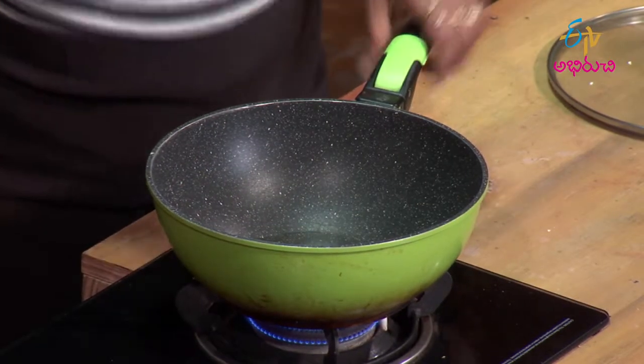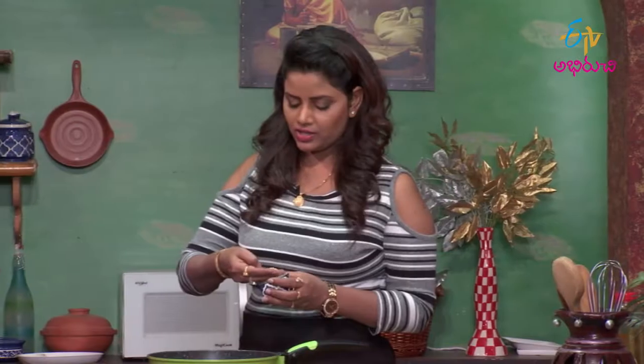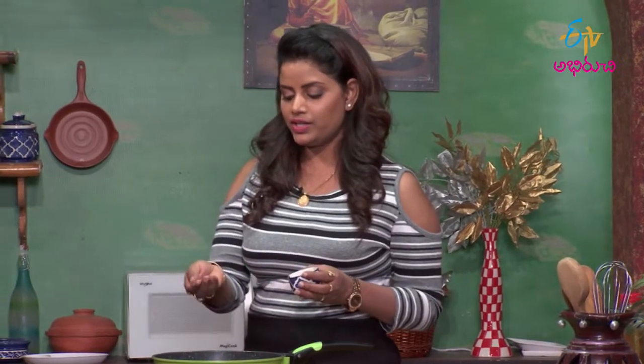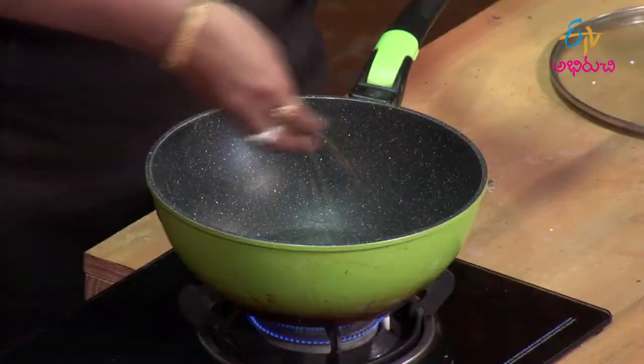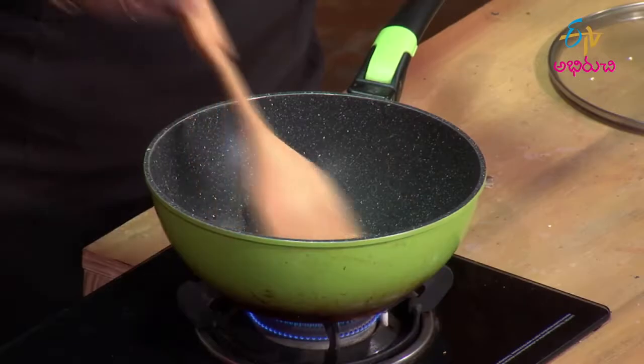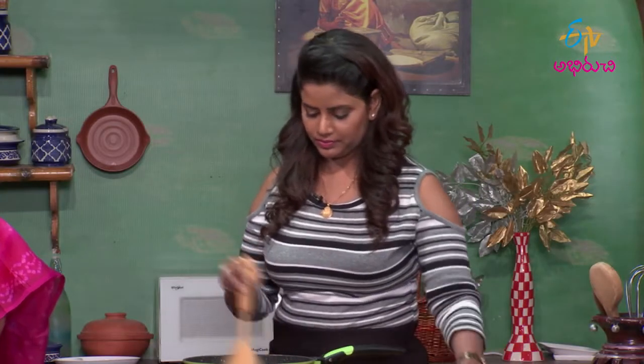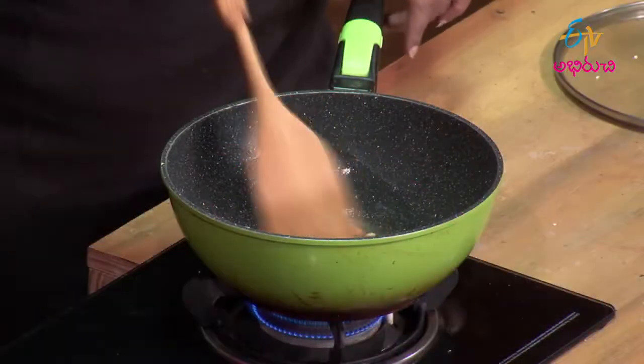So, let's do it. Then mix it up and mix it up. Place it in the lid. Put it in the bag. Put it in the pan. Let's make it in the pan.